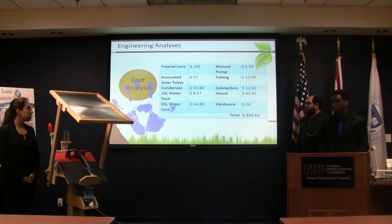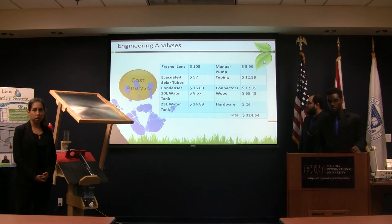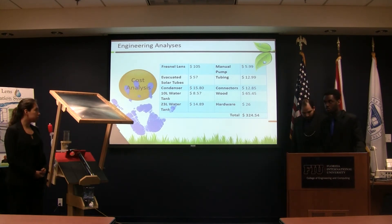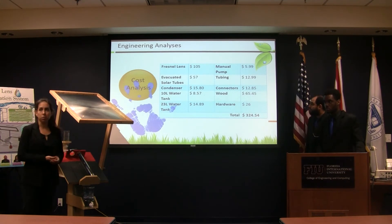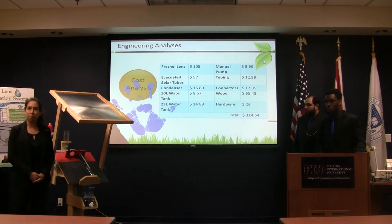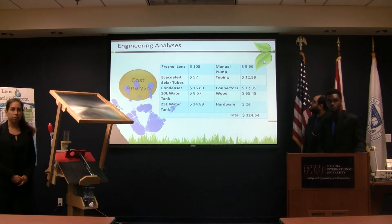This is our cost analysis. We included all the materials that we used for our prototype. Our target budget was $300, and we spent $324, which is not that much. We tried to keep it very cost-efficient.